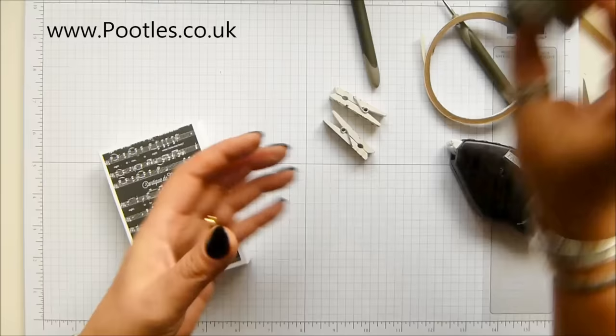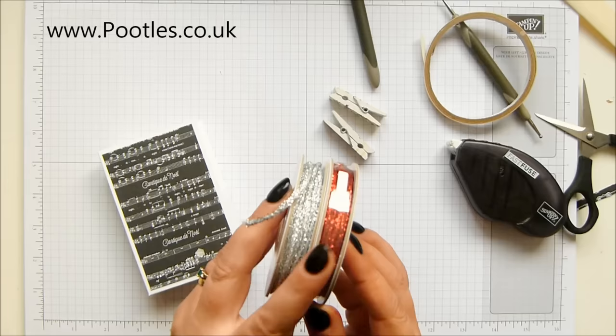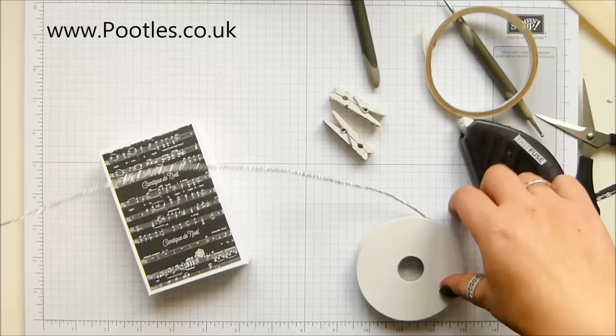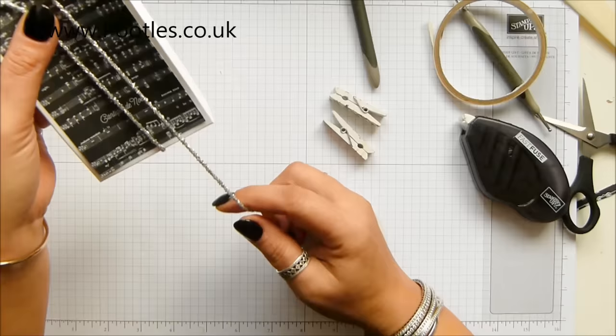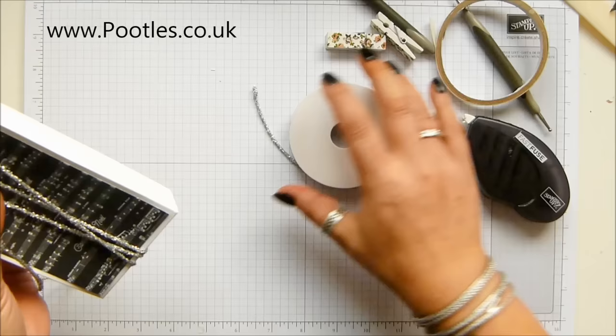I've got two clothes pegs here because I want to get some ribbon round, but I might not need it actually. This comes as a pair - you've got the mini tinsel in silver and in red, because I haven't even started the red yet, which is outrageous. I'm going to come around three times. Didn't need the clothes pegs after all.